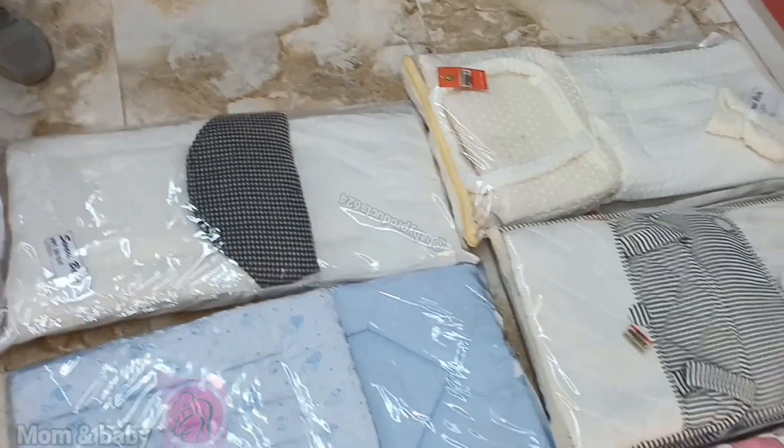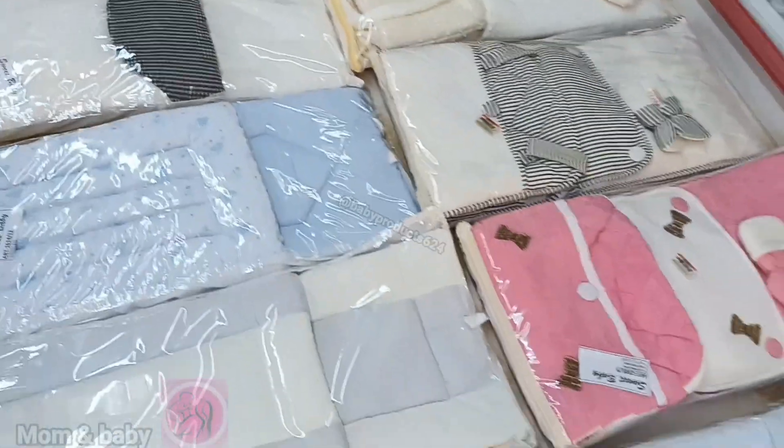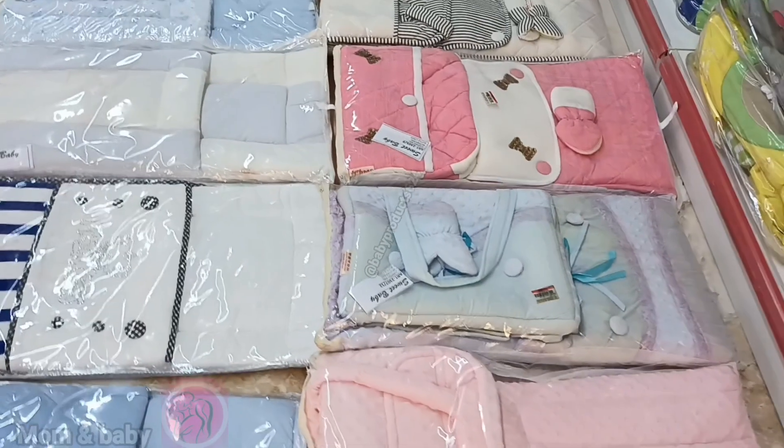So this is a different color. This is a full set and this is a single set.